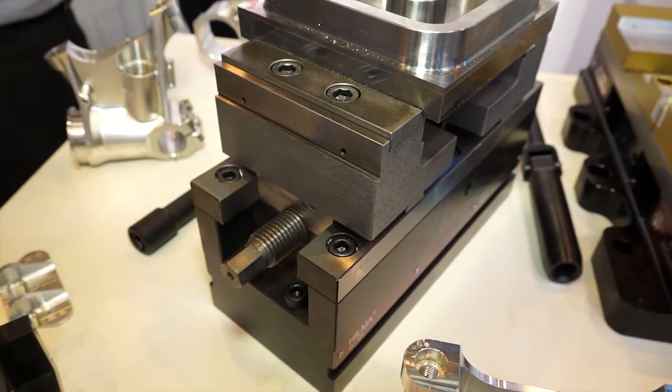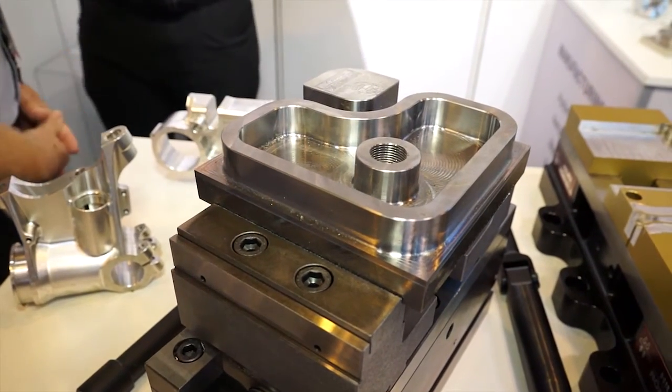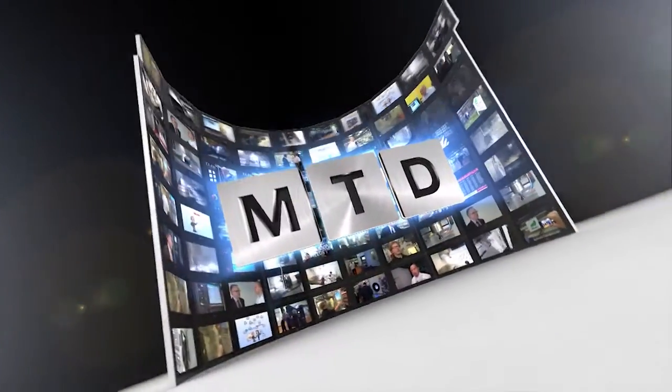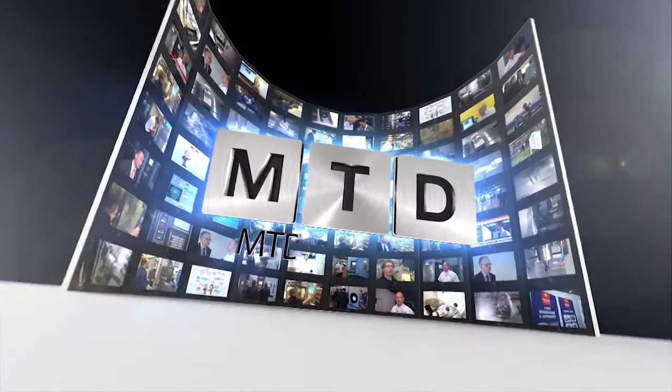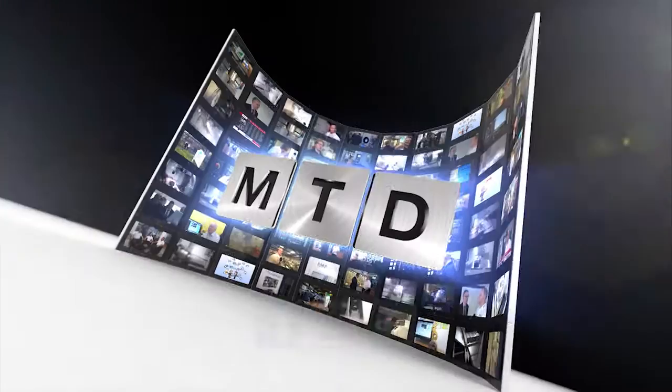As an engineer looking to buy a vise, why should it be a Rommeld? Because it's the best price on the market, and it offers a lot of features that competitors don't. For more videos, products, and news, go to mtdcnc.com or follow MTD Online on Twitter.